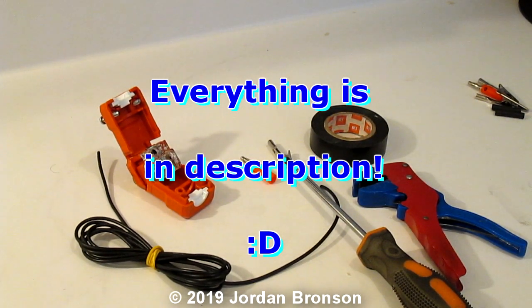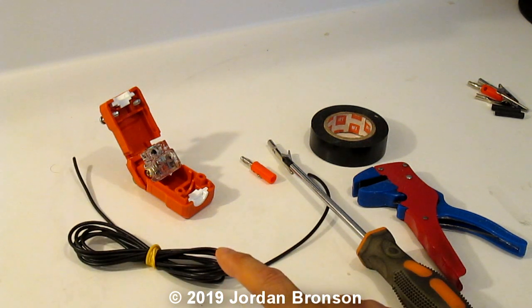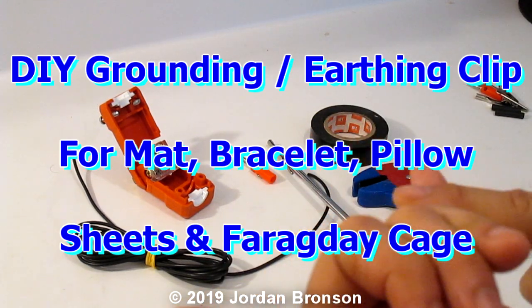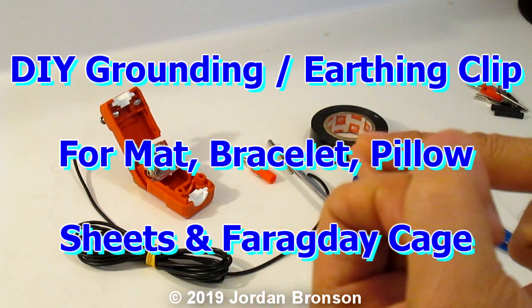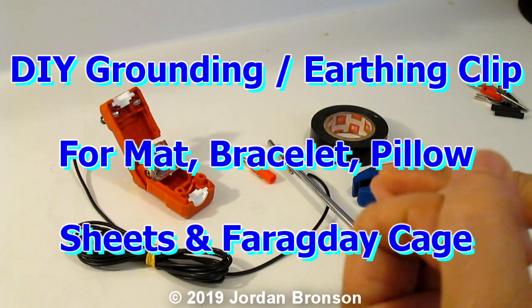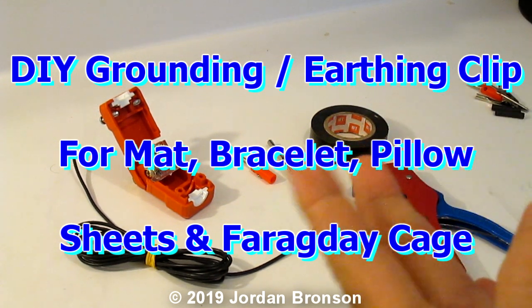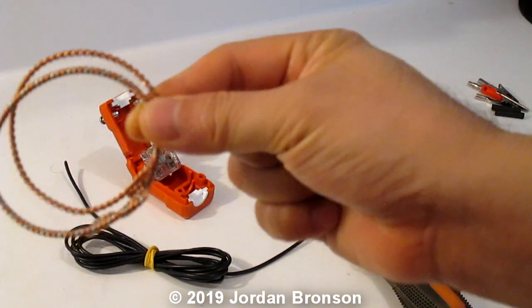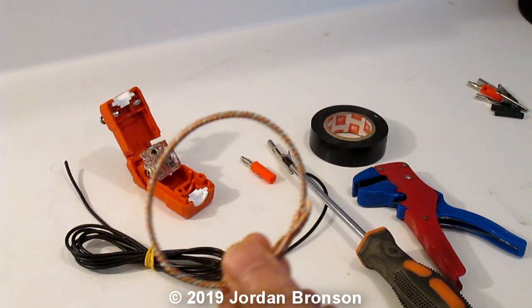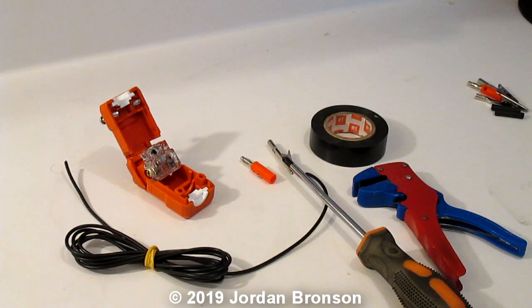Today I'm going to show you how to make a grounding clip. You can clip this onto your Faraday cage, onto your pillows to make a grounding pillow, onto a mat for grounding mats, or onto a bracelet to make it a grounding bracelet. So there's a lot of usage for this and it's very simple to do.